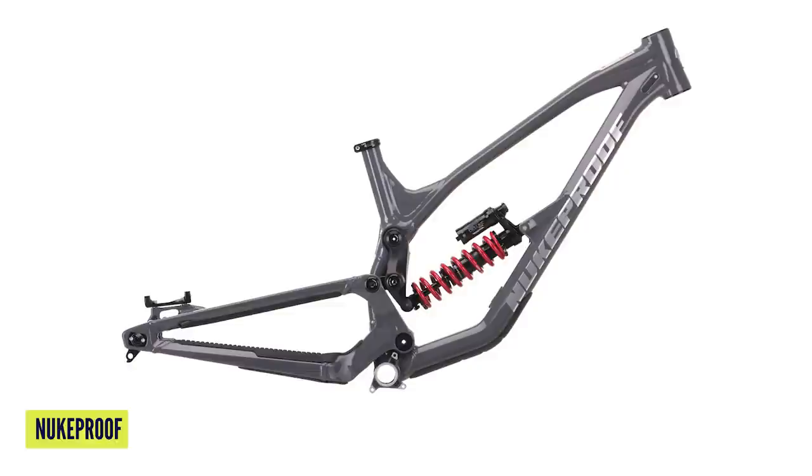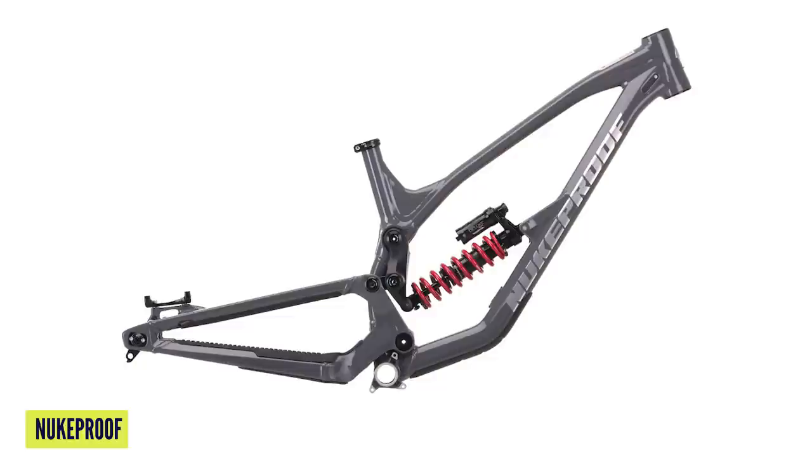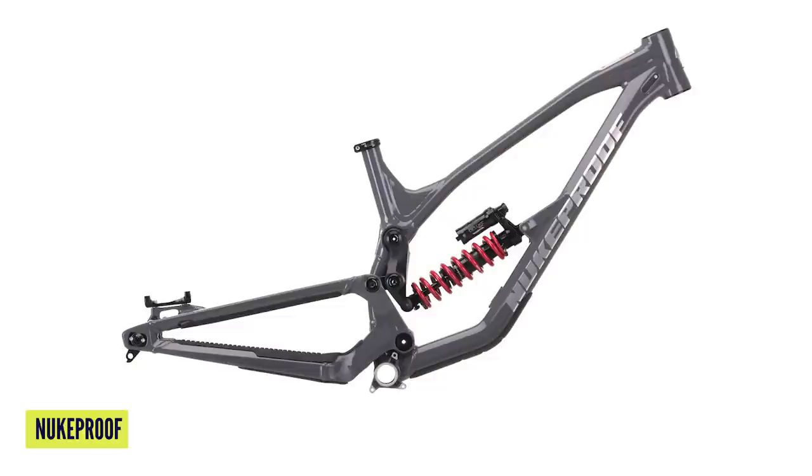They've got the Descent, which is a downhill frame — lovely grey paint job, available in 275, 297, and 290 offerings. The 297 obviously has a shorter back end so you can run a smaller rear wheel. Three wheelbase settings, four progression settings, which is really cool — you can actually tailor the way the suspension feels. Some courses you might want it really progressive for jumping and hammering hard; other courses where it's super rough you might want it a bit more linear. RockShox Deluxe Ultimate coil shock on there. The 290 comes in medium-large and extra-large, and the 275 and 297 models come in small, medium-large, and extra-large. Pricing: £2,499, 2,399 euros, and 2,699 US dollars.